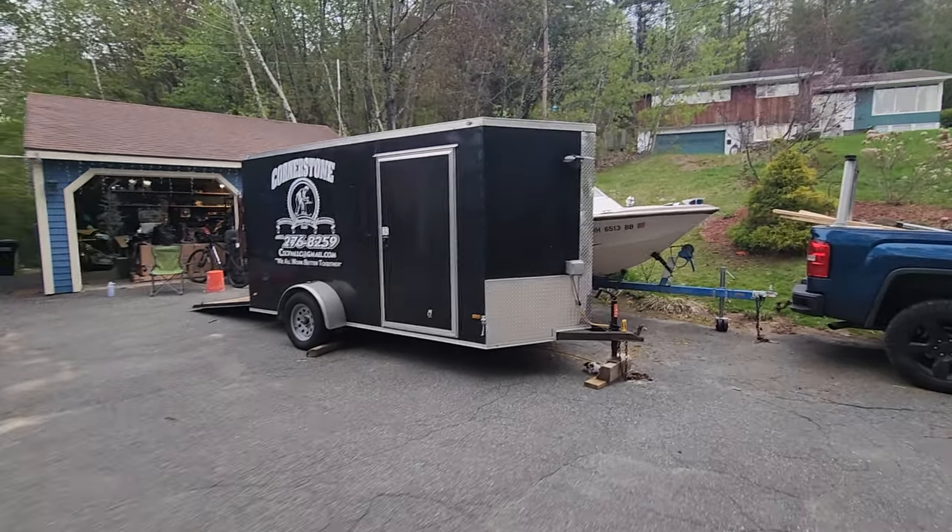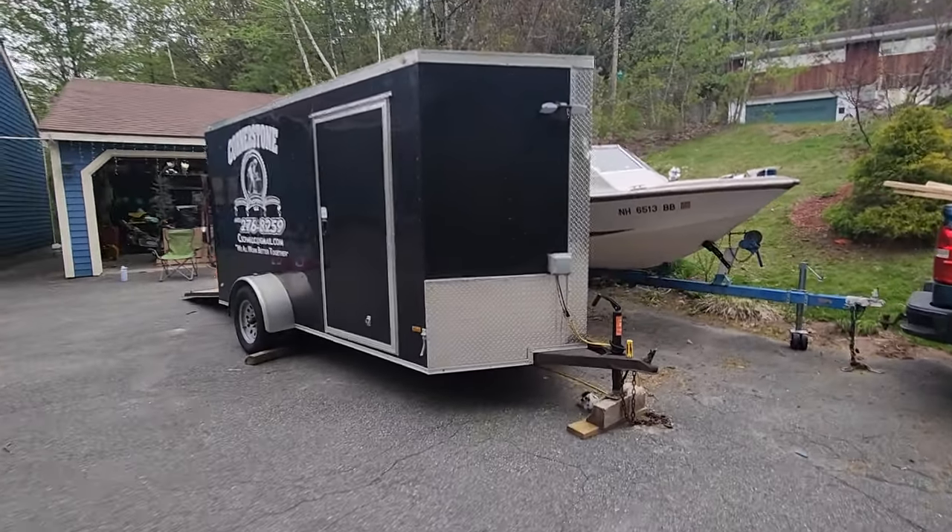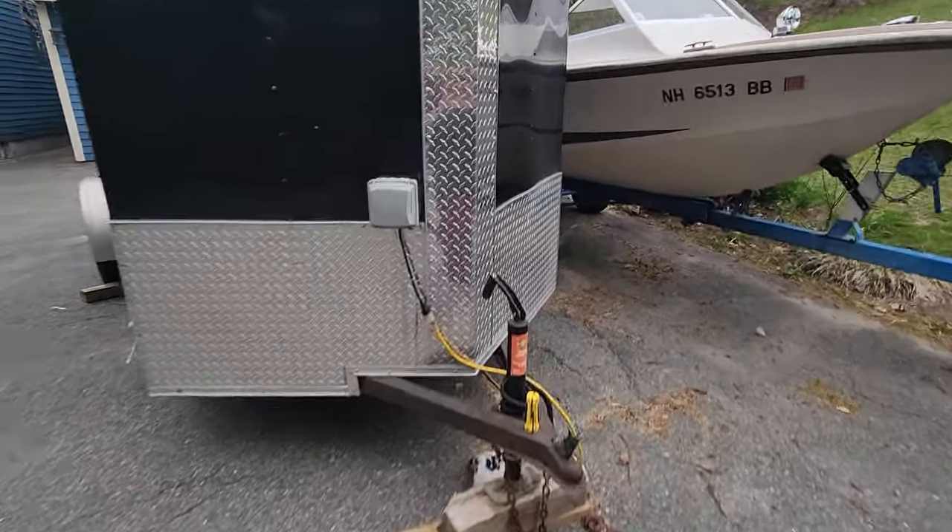All right, so here we are. Here's a tour of my 6x12 trailer. I picked it up for a steal of a deal.